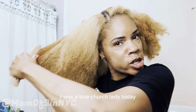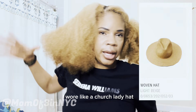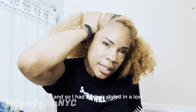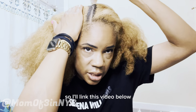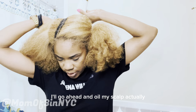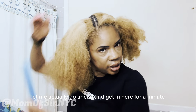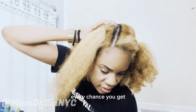I was a true church lady today — you guys would have been proud. I wore a church lady hat and had my hair styled in a low ponytail, super cute. The hat was from Zara. So I'll link the video below for making my own hair oil, and I'll go ahead and oil my scalp — it's always a good idea every chance you get.